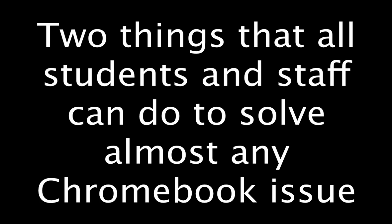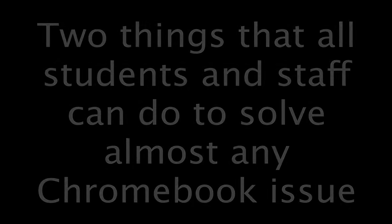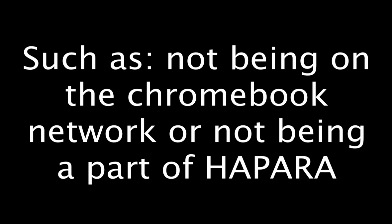Hi, students and staff. There are two things you can do to fix your own Chromebook. Most problems are solved with doing one or both of these methods. Let's start with the simplest one.